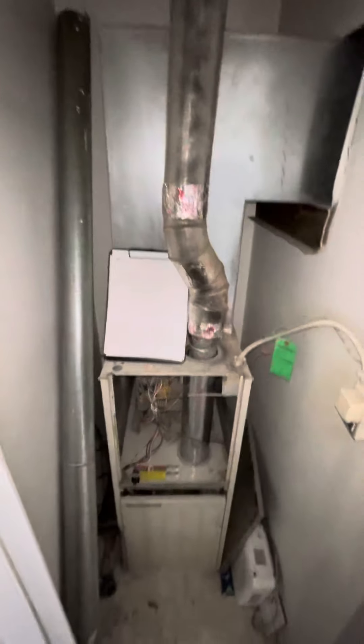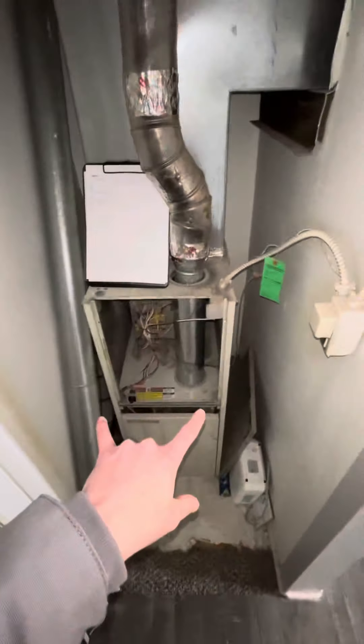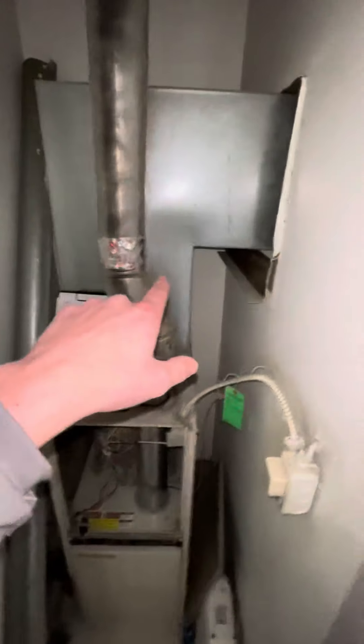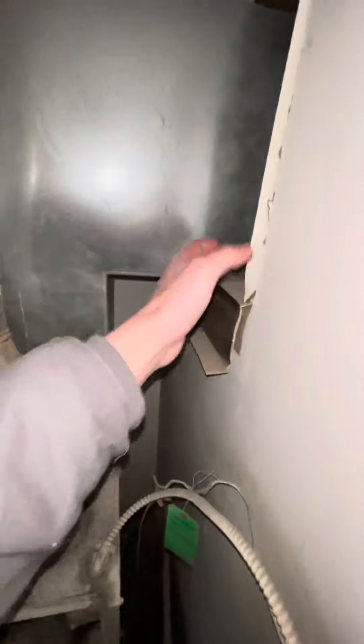This is the existing furnace setup. We're looking at 15 and a half inches wide by 57 inches from the very bottom all the way to the top of this plenum where it hits the filter rack access.